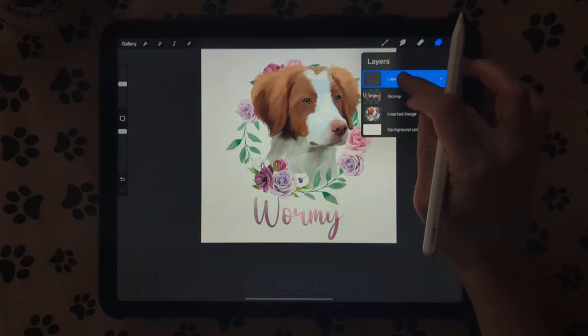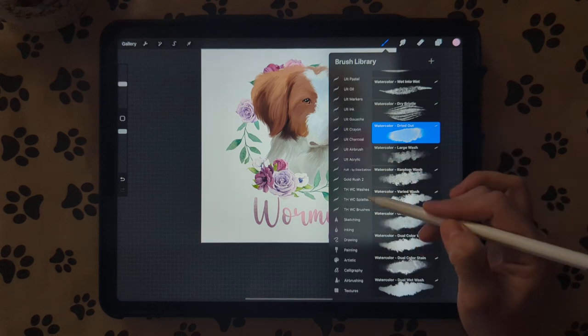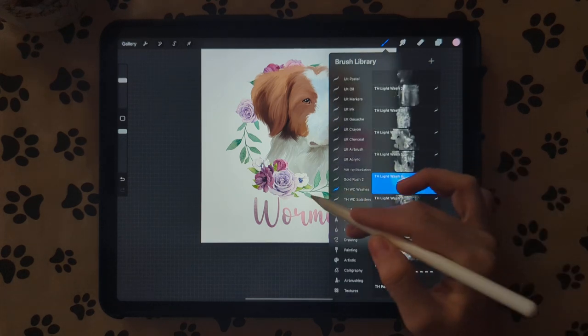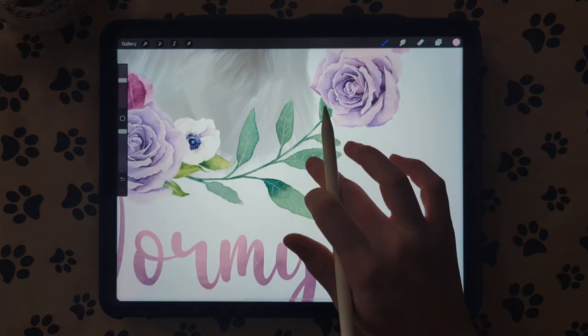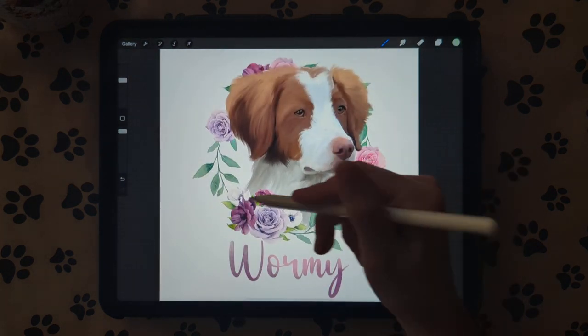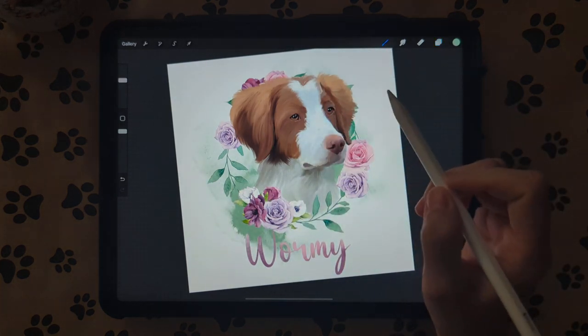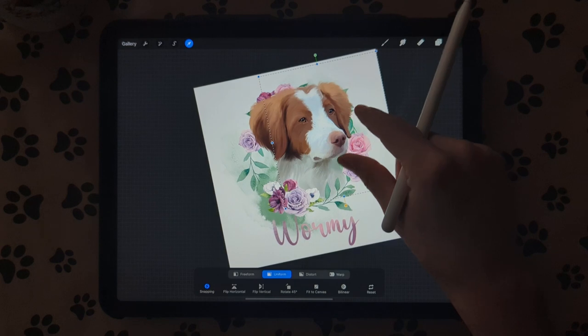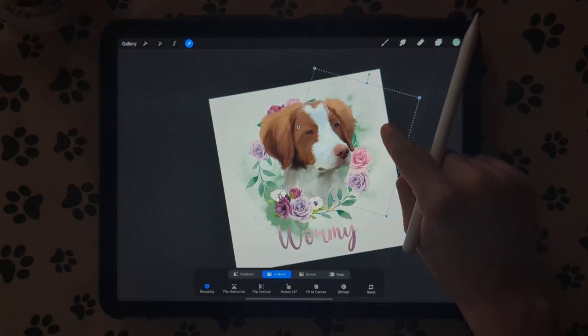Then we're going to create a new layer underneath all the other layers. I like to use the watercolor brushes — I go to my washes and pick a wash. I'm going to color pick from our flowers, picking this green color, and just put those in the background. Create another new layer so that way you can move them separately.